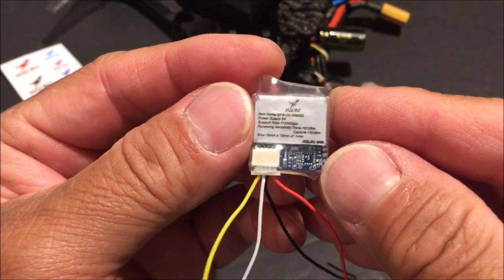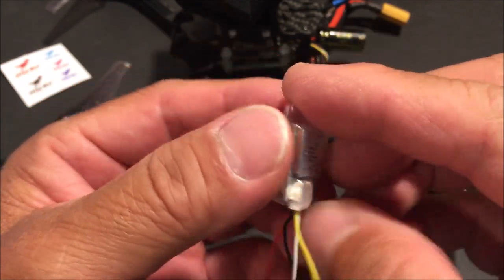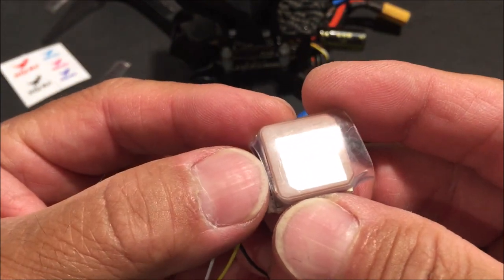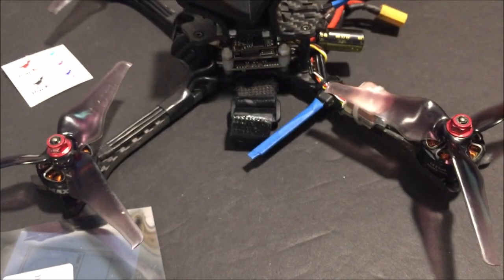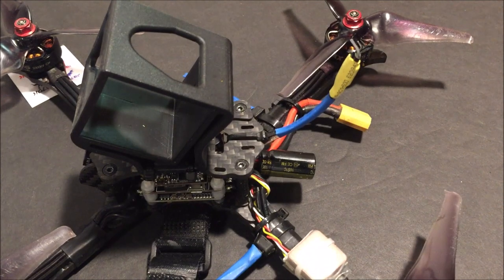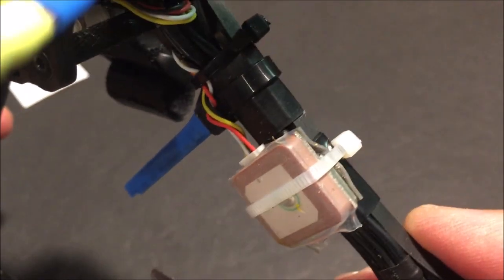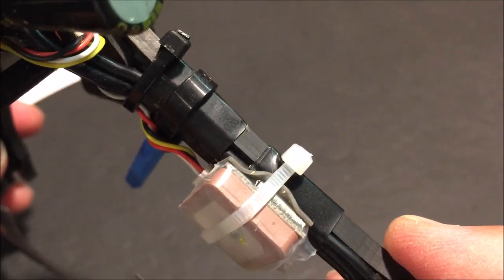You can place the GPS module somewhere with the ceramic antenna facing up and clear of obstruction. Here I have it installed on my Emax Hawk 5, just zip-tied to the arm with double-sided sticky tape in between.